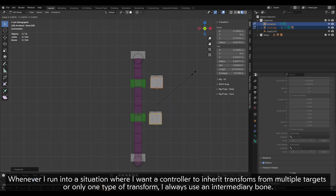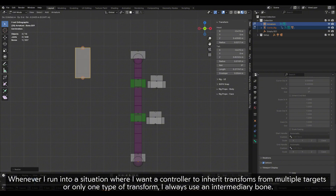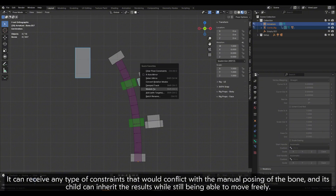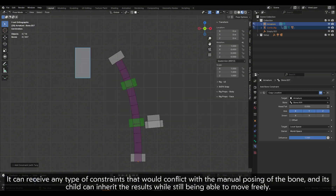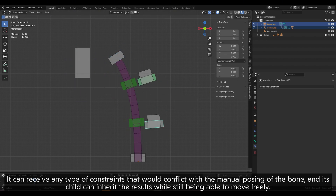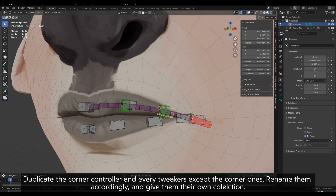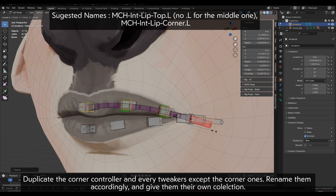Whenever I run into a situation where I want a controller to inherit transforms from multiple targets or only one type of transform, I always use an intermediary bone. It can receive any type of constraints that would conflict with the manual posing of the bone, and its child can inherit the results while still being able to move freely. Duplicate the corner controller and every tweaker except the corner ones, rename them accordingly, and give them their own collection.